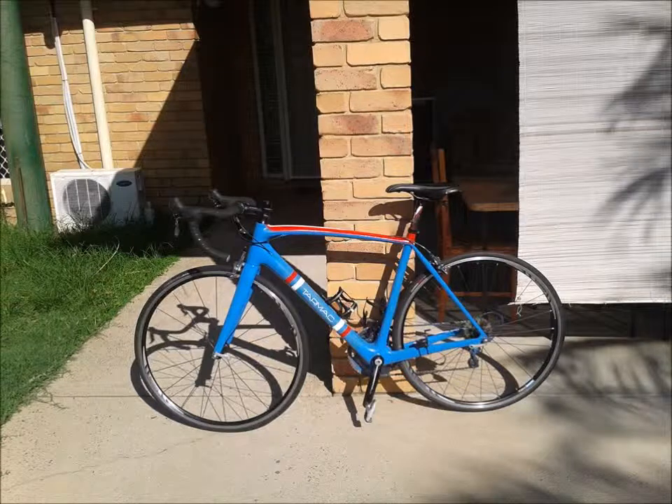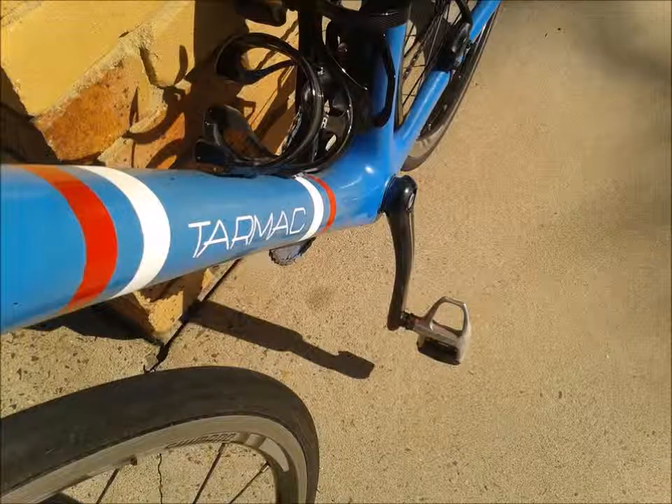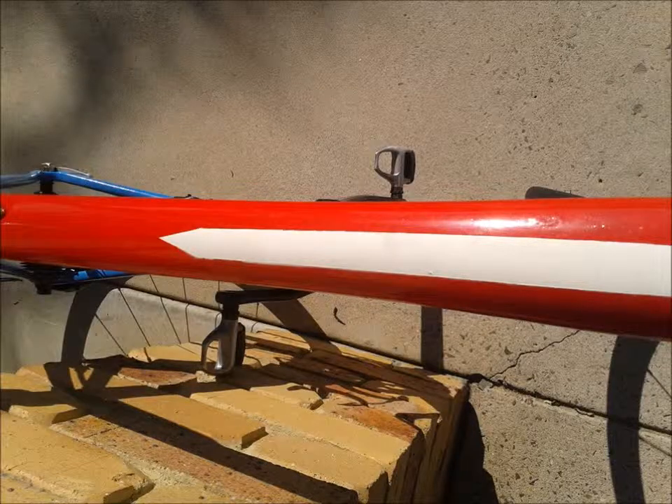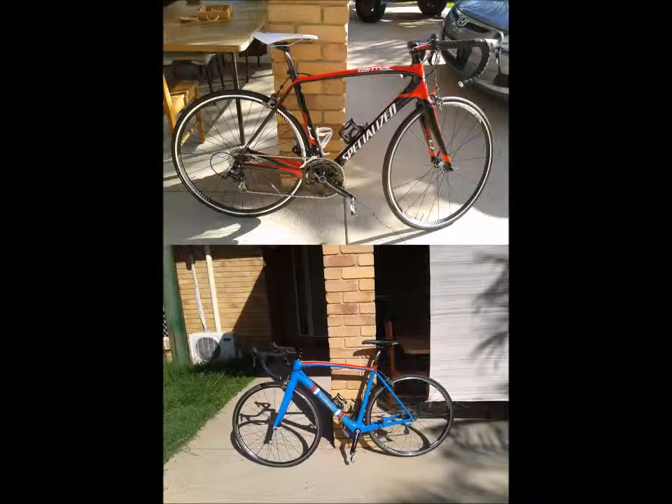I've put the bike back together there. That's the finished product, and here is the photo of the completely finished product — what I now call the Blue Bird. That's the down tube along there with the tarmac sticker. I was very happy with that bit, and the top tube with the white line. And this photo is of when I first got the bike and how it looks now.